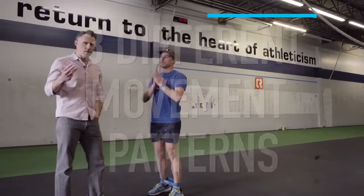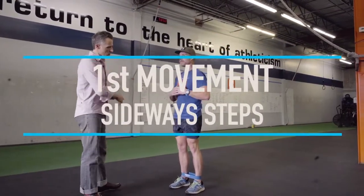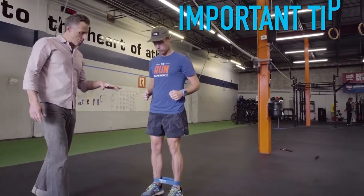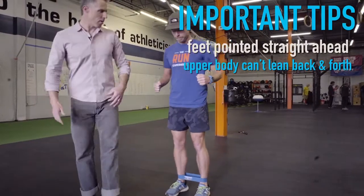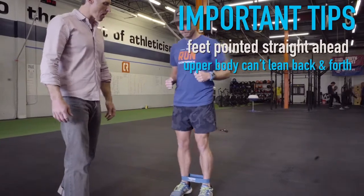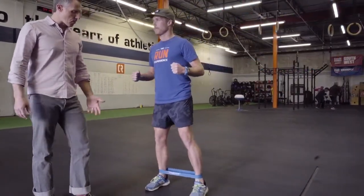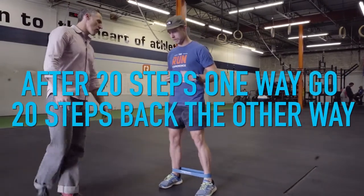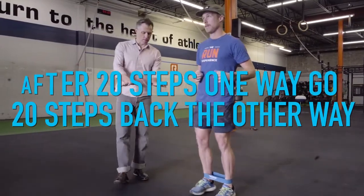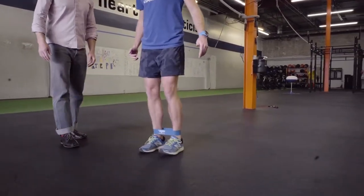We're going to do three different movement patterns. The goal is to do these continuously without stopping for 20 reps, without getting super tired and without your technique falling apart. First, we're going to walk sideways. A few important tips: the feet have to be pointing straight ahead if not slightly toed in, the upper body can't be leaning back and forth to cheat away from using the glutes. I want a little bend in the knees and hips. Take the biggest steps comfortable without form changing — 20 steps each way. Watch that feet don't toe out, especially when there's already some weakness.